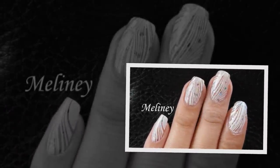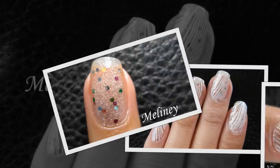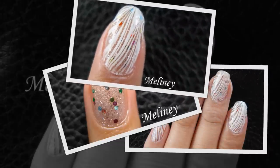Hi everyone, it's time for another water marble tutorial. This one reminds me of white feathers. How many creatures can you name that have white feathers? List them in the comments below.